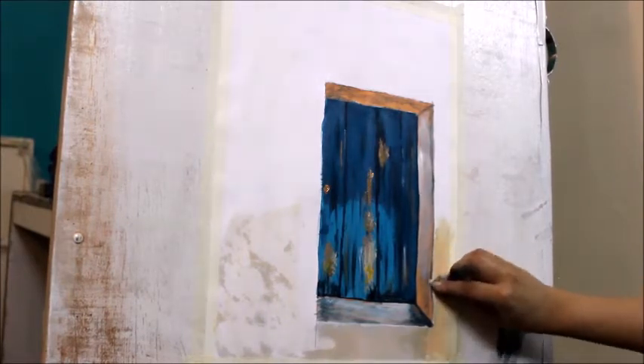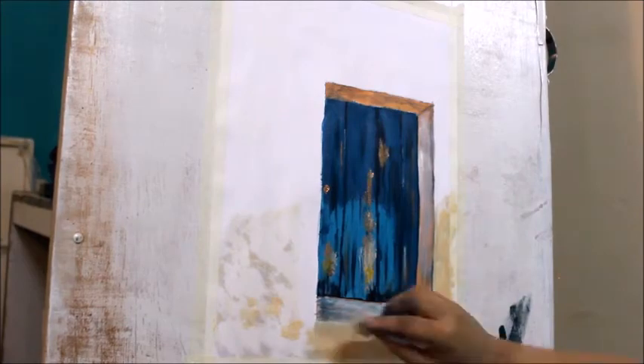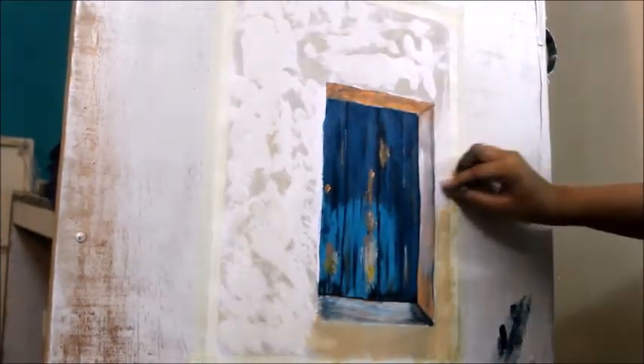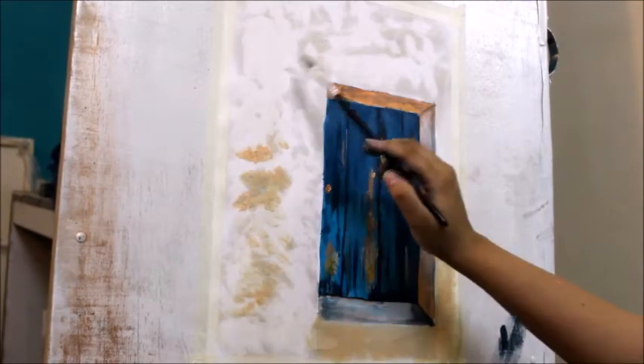After dipping it, you will add skin color and white color. Then we will rub and blend the door in the surrounding area. Now our door is complete. Now we will move towards leaves and branches.